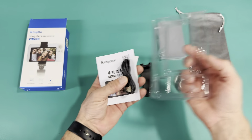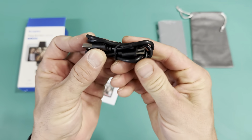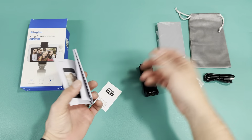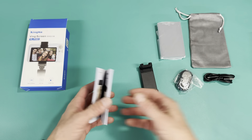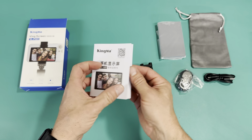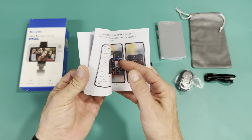Here is the charging cord — it's USB-A to USB-C, so it charges via USB-C. That works well because most of my devices are USB-C, so it'll work with any cord I have. There's also a quick instruction guide on how to pair with it and get it all synced up.